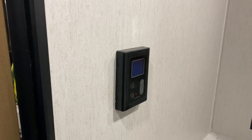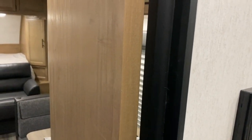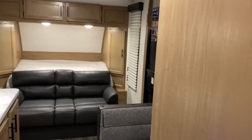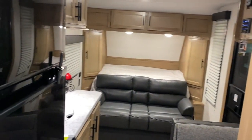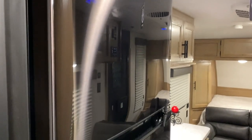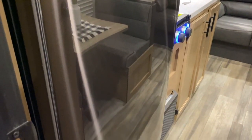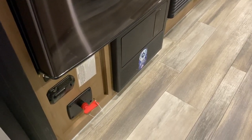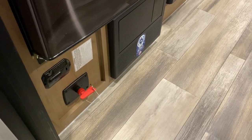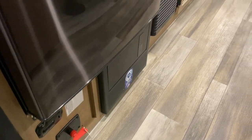Over to the side we have your thermostat for the water heater — you'll turn it on and off there and adjust the temperature. Moving out, we have your 12 volt refrigerator, which is 12 volt only, which is why we have the solar up top. It is more of a residential size, doesn't need the same ventilation as gas electrics, so it's very deep and gives you a lot of extra storage. With the red key we have your 12 volt cutoff switch. Above that is a carbon monoxide detector and then your breakers and fuses.